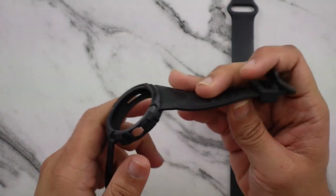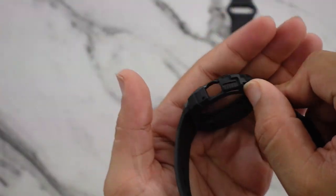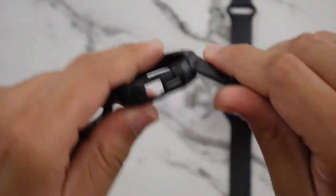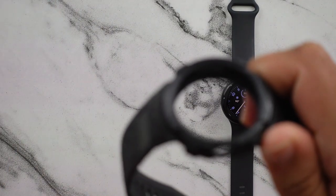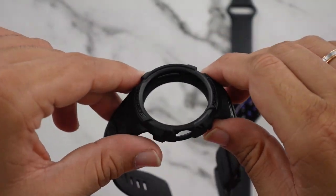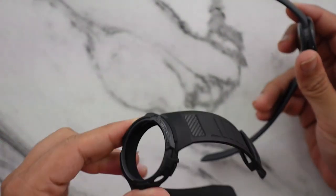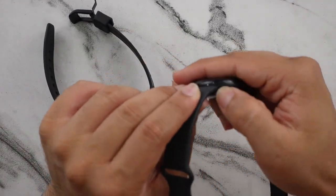The case comes attached with the band, so you really don't have an option to just use the band without the case — you have to use both. I think that's an interesting choice. I would have liked it to be something where I could do both, because maybe I just want the band, or maybe just the case, since it might not be the best look for every occasion.